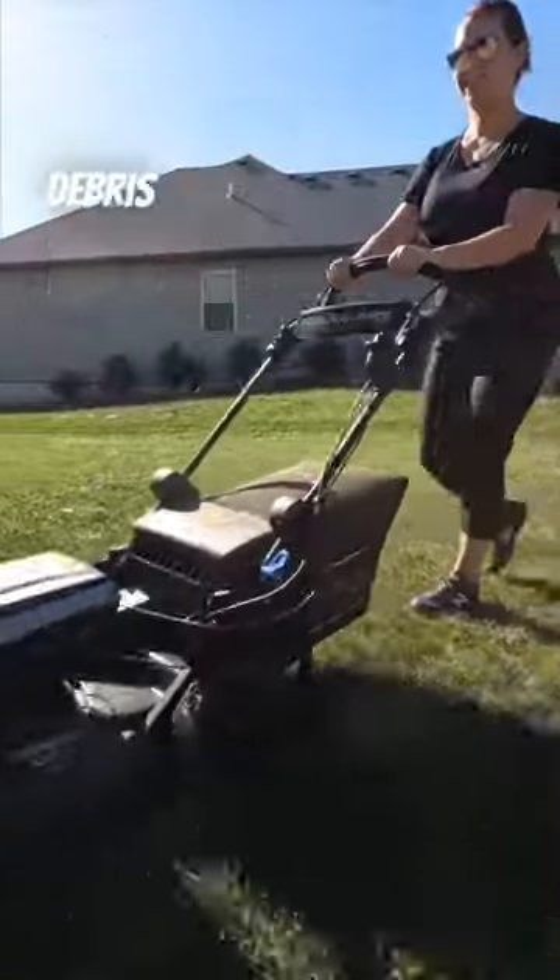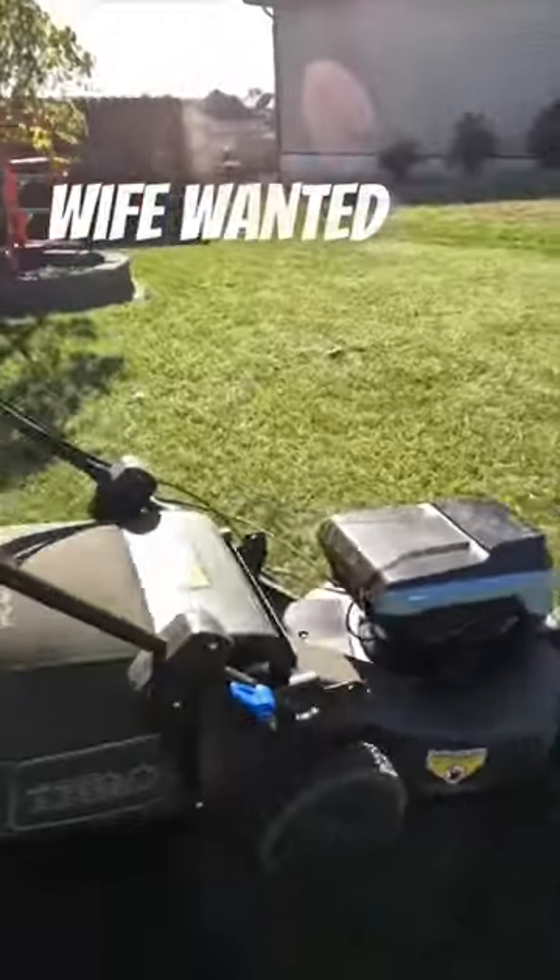Once finished, you want to pull all that debris out of the lawn. After trimming our roses, the wife wanted to give the Toro a try.